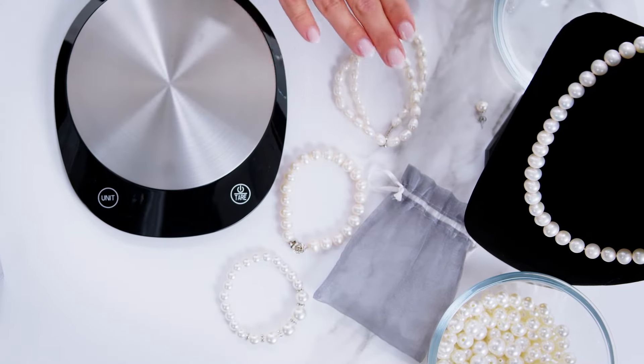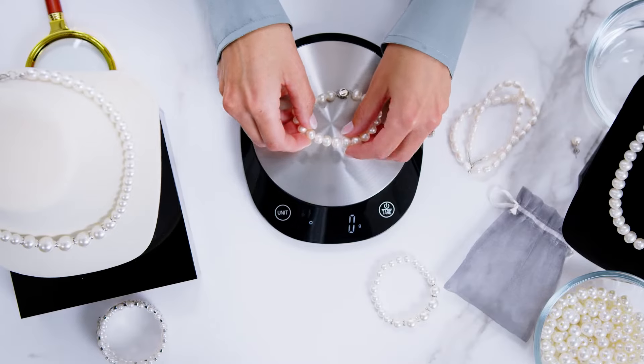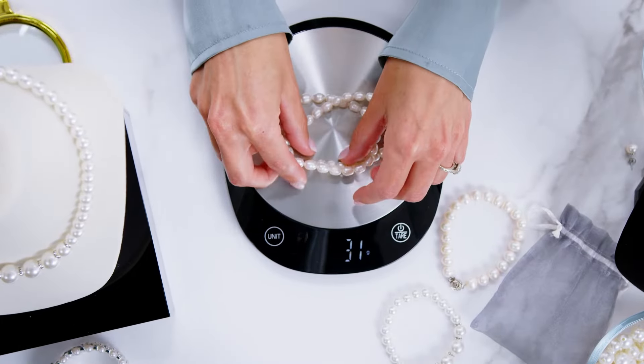Check out these three bracelets — one is real pearl, one is a plastic imitation, and one is glass. Which one do you think is which? You may be surprised to find out that these are the real ones and these are the glass imitations. So to be sure, you'll want to combine this with other methods to make sure your assessment is accurate.